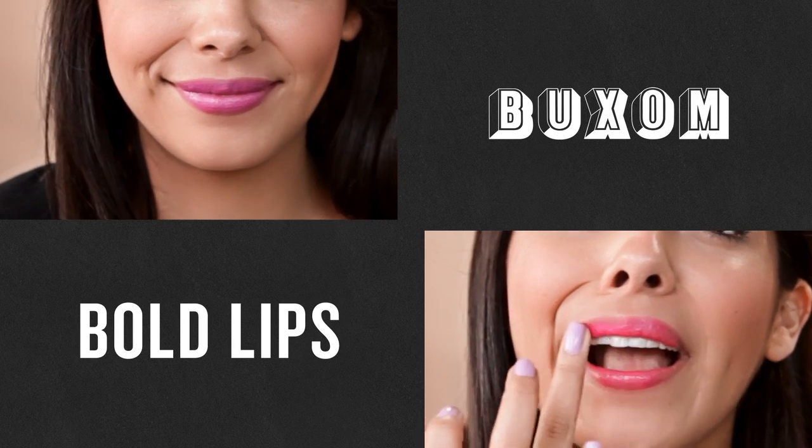Hey guys, thanks so much for watching. Today's video is going to be how to rock a bold lip. I'm going to show you guys how to break out of your comfort zone and play with colors for your lips. Tons of shades here — they're perfect for any skin tone.